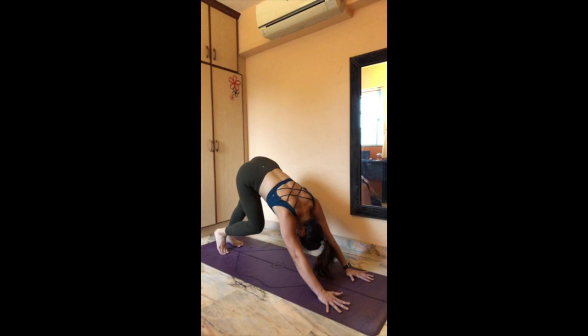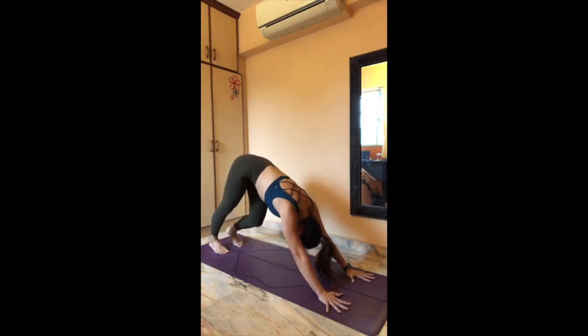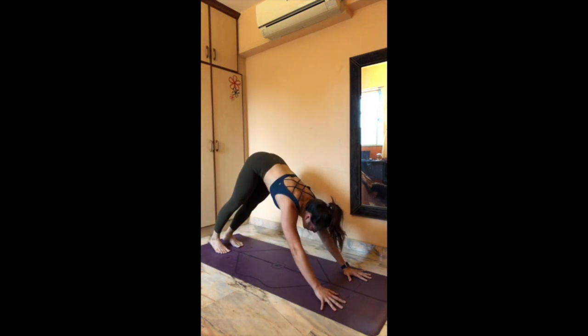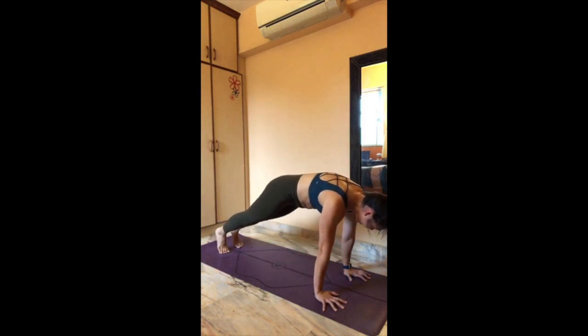Grab your knees over here. One deep breath — inhale. Side arm left, exhale. Pressing to the inside of your hands a little bit more, getting ready to roll into your high plank pose. High plank pose over here.